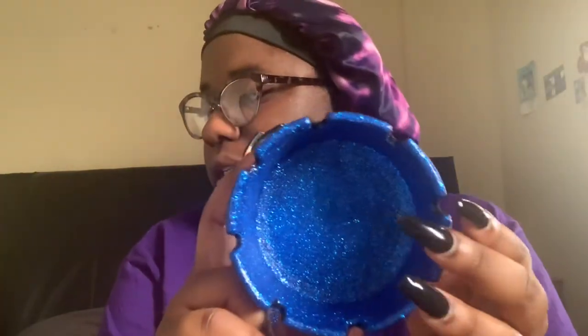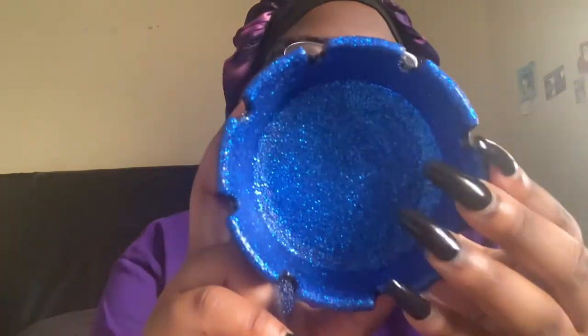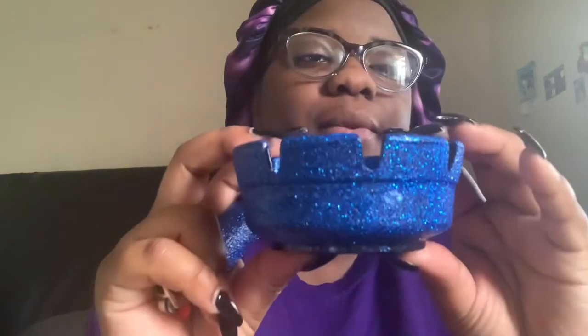Here's another ashtray — this one is fully painted. It's blue on the inside, blue on the outside, and comes with a matching lighter. I really like this set personally.